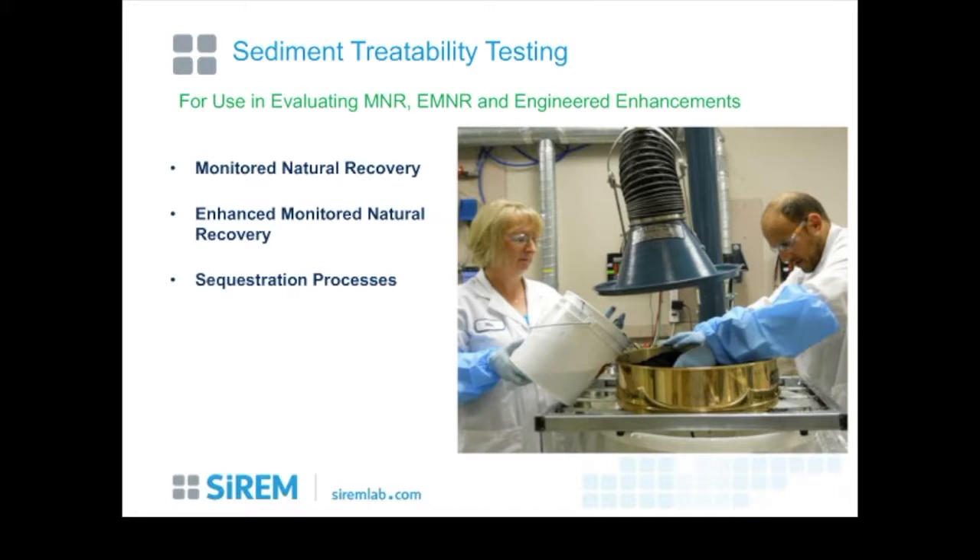Sediment treatability testing is also a major area. The terminology differs from in-situ groundwater remediation: for sediment sites, options include monitored natural recovery (natural attenuation), enhanced monitored natural recovery where biostimulation is added, and sequestration processes where amendments cause contaminants to bind into solid matrices preventing further mobilization. These are laboratory bench-scale studies using site materials — the photograph shows buckets of site materials being homogenized through a large sieve into a mixing tank before constructing microcosms.